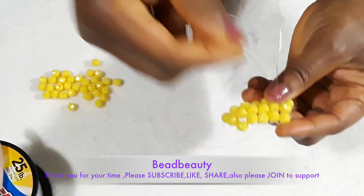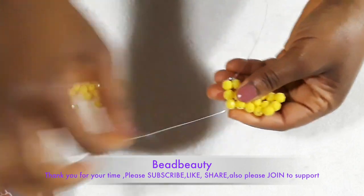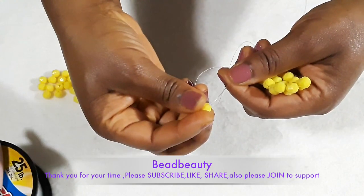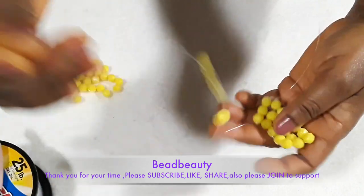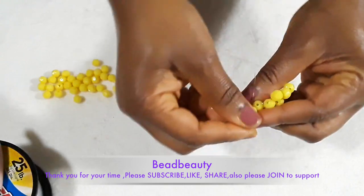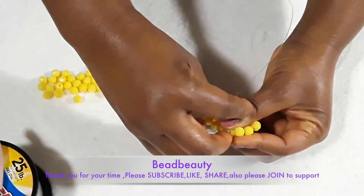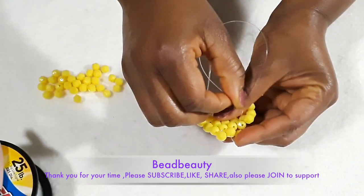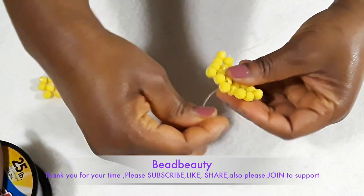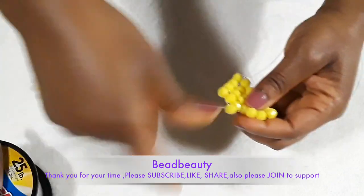I'm adding another bead — you see how super simple it is. It's very simple if you follow the pattern, nothing hard to do. The third row is now complete. When starting I add two beads to the line, come under this line, come up with your line, and add another bead to the line. Come under the line, go under that line on top of the bead, come up with your line through the bead and pull. Add another bead, go under that line and pull.